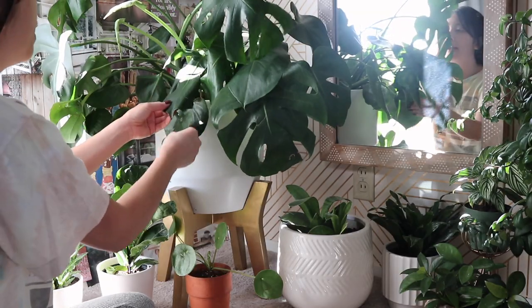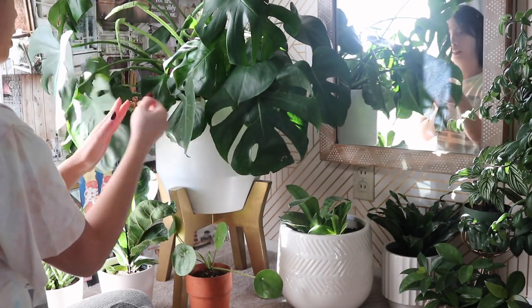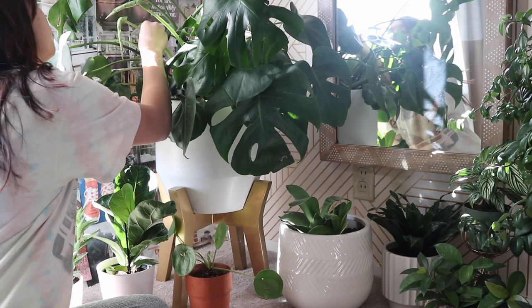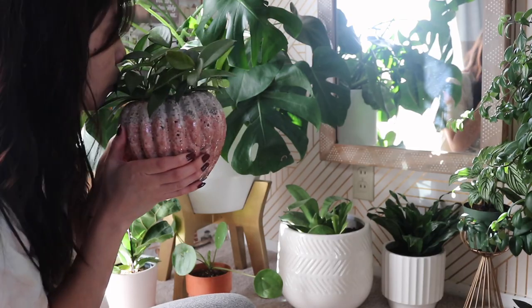Fire! Now I'm gonna drink this, I'm gonna stretch, and then possibly work out. Let's see what happens. Good morning, my plant babies! How are you doing today? I love you! Look at these new leaves! Good morning!